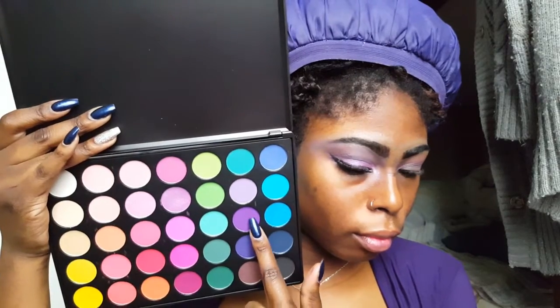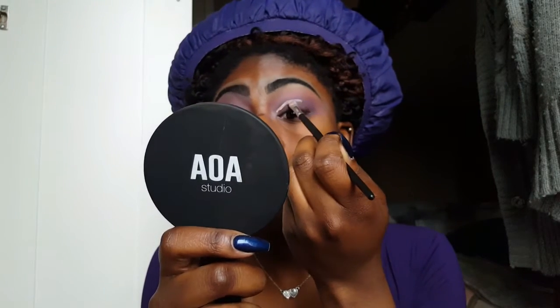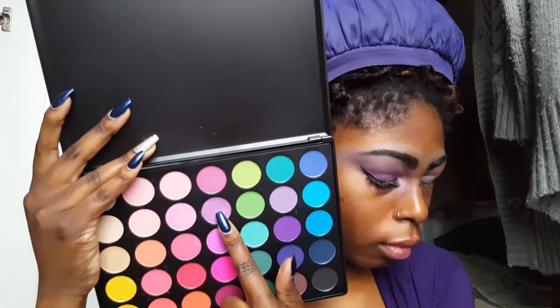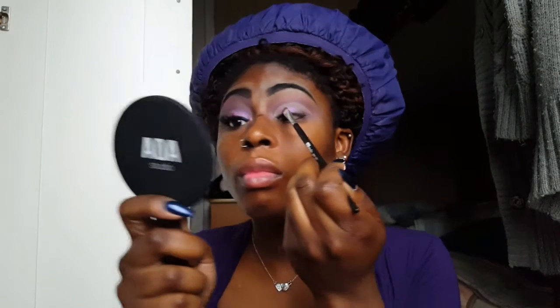Now I'm grabbing these two purple shades and this is what I'm going to use to cut the crease. I'm placing it right on my crease with a nice flat shader brush from AOA Studio. Now it's time to cut the crease — I'm using my primer potion from Urban Decay in the color Eden. I wanted a nice light base so the colors would really pop, and I'm cutting my crease in a circular motion, not giving myself a wing or doing a half cut crease.